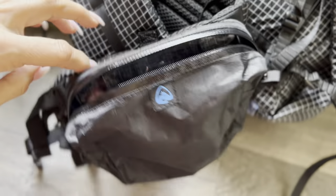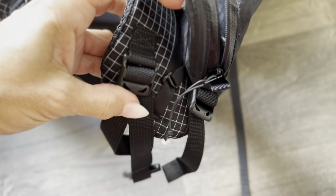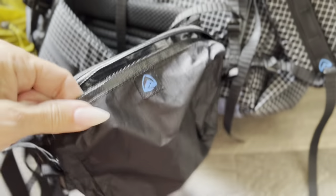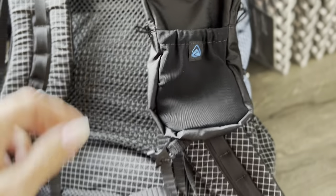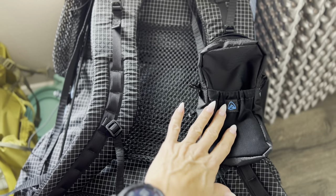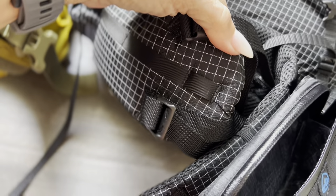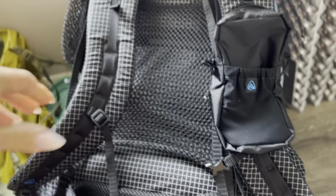Here is the hip belt pocket — same thing, it has a little rubber band that you just slide over and hook into the loop. It's on there really solidly. It's very lightweight and very tough. I put both pockets on the opposite side from each other, and since I'm right-handed I put the hip belt pocket on my right side for easy access. You can put it on either side — you have loops on both sides — so it's totally your personal preference. I also plan on putting my Garmin over here.